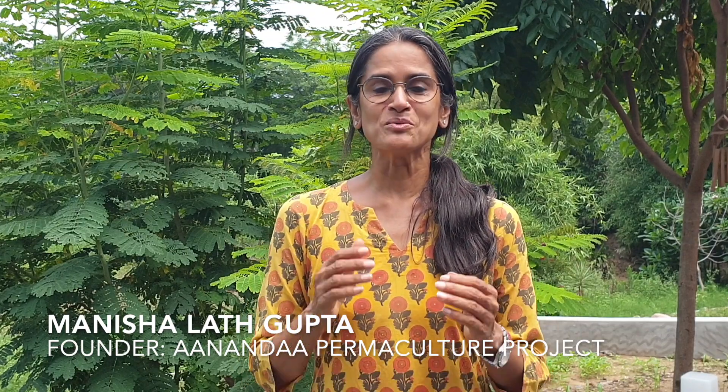Hello, my name is Manisha and I'm the founder of Ananda Permaculture Project. I'm back today after a very long time with another video for you. I apologize for this inordinate delay — many of you know that I've been occupied with building a sustainable house, which is no easy feat, especially because a lot of experimentation and new things are being done here. The good news is that my project is almost over and I should be able to put out videos on a more regular basis.